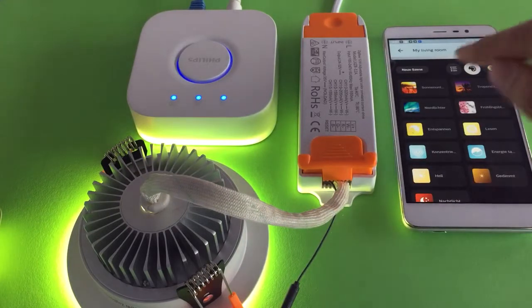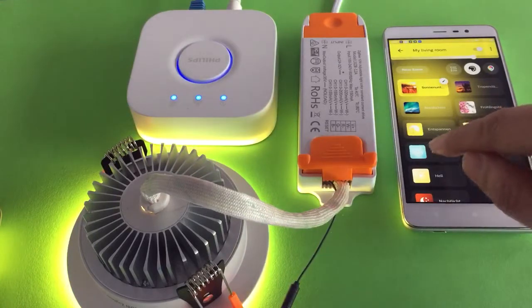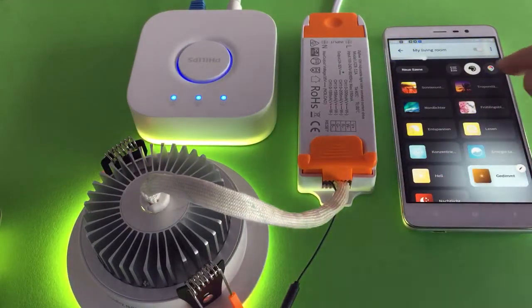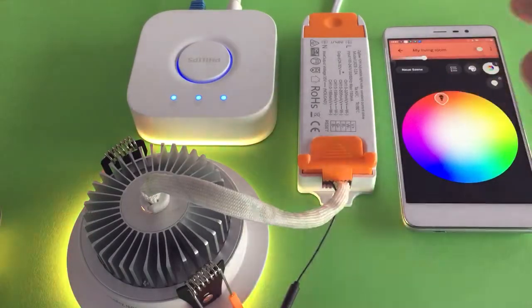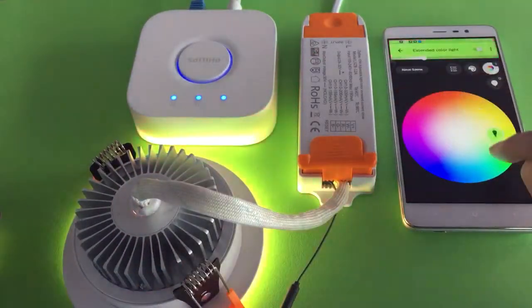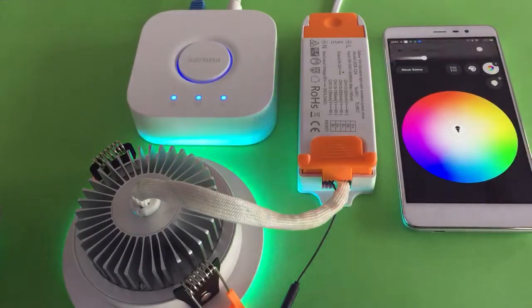You can select different colors — you can select the color. Go to the setting for green and set the white color.